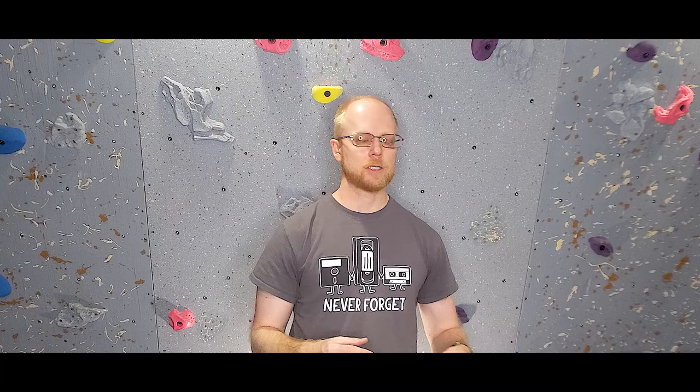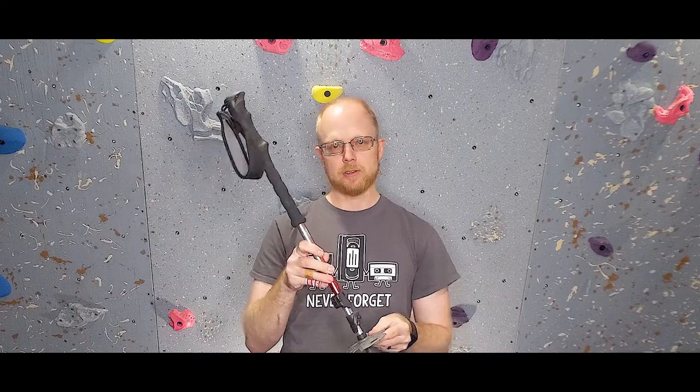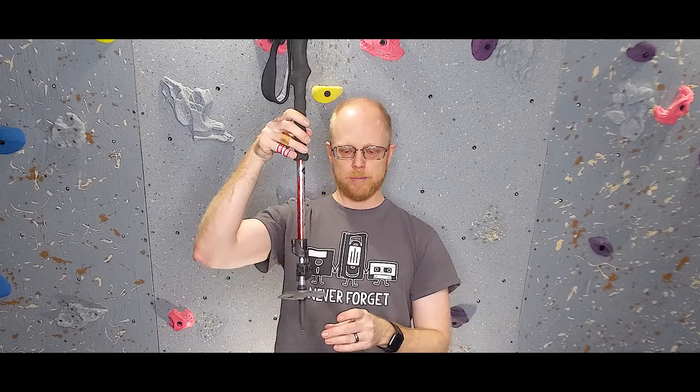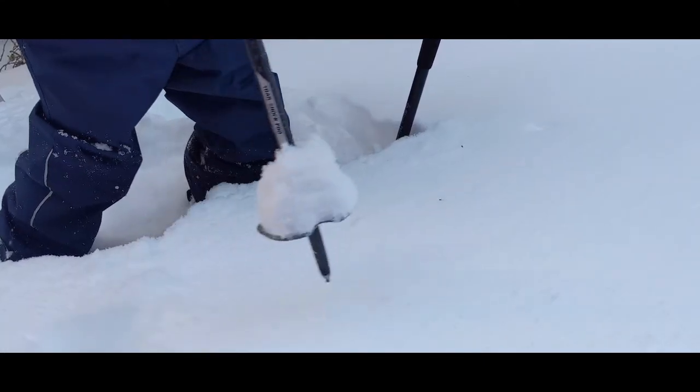If you do decide to use poles, you're going to want poles with snow baskets on them. If you're using ski poles, they'll already have those baskets. If you're using trekking poles, you'll have to buy the baskets as a separate accessory. These do exactly what your snowshoes do for your body — keep whatever they're attached to above the snow. You don't want to drive that pole down through the snow where it becomes unusable at your knees or ankles. The snow basket grabs the snow and keeps that pole up above it where you can push off and use it for stability.